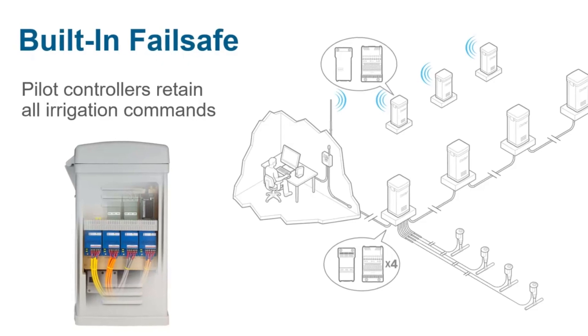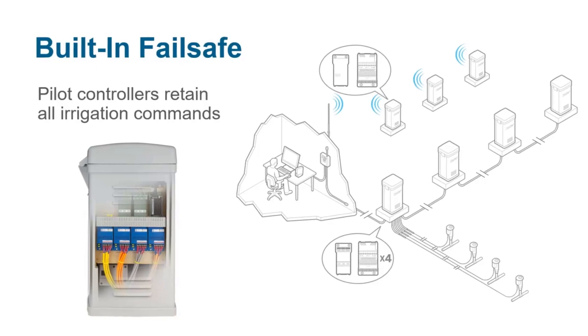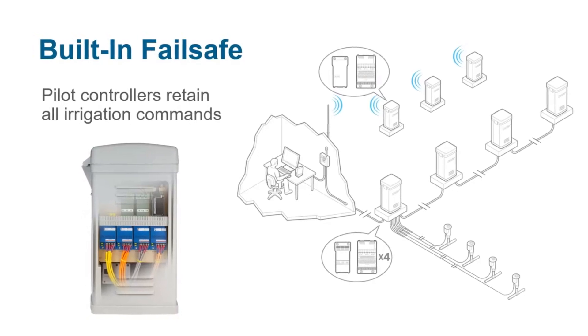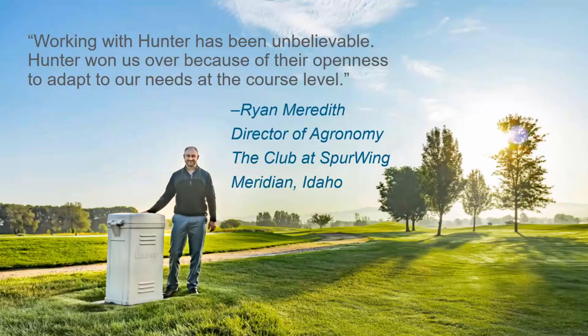The next-generation hybrid blend of downloaded and online communication provides a built-in failsafe for your system. All watering plans are backed up and stored in the field equipment, so watering is not dependent on communication with a central computer. This gives you full control over major renovations where the central computer may not be installed until the end of the project. This flexibility was especially valuable for the recent renovation project at the Club at Spurwing.